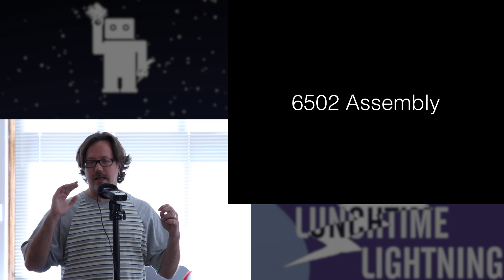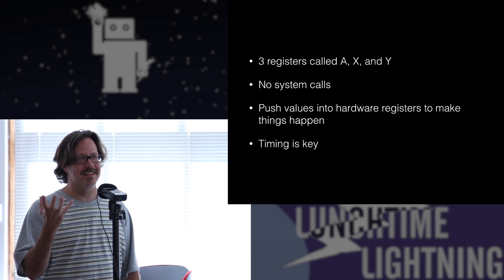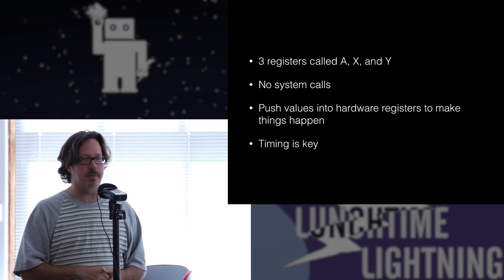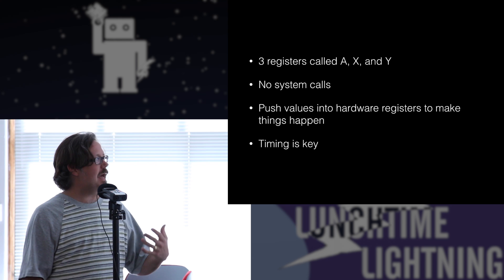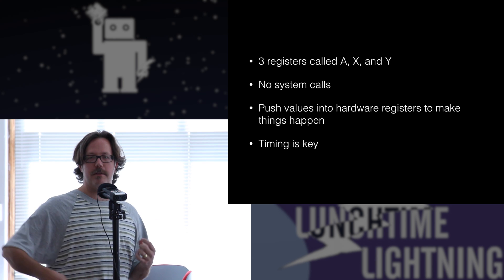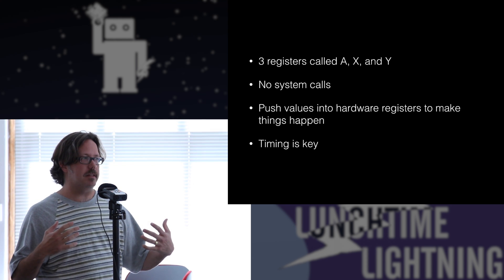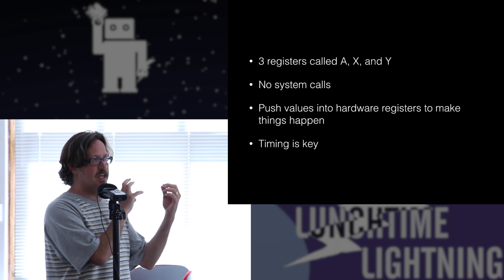I'm going to give you an extremely brief tour of 6502 assembly — I'm actually not even going to show it, I'll just tell you about it. The 6502 had three registers called A, X, and Y. As I mentioned, there are no system calls. You use these registers to load everything into hardware registers to make things happen. The A, X, and Y registers are not all general purpose — you can't use them all for the same things. If you're going to do math, you have to use the A register. Everything has to happen at the right time in order to give the video interface chip the right data at the right moment.